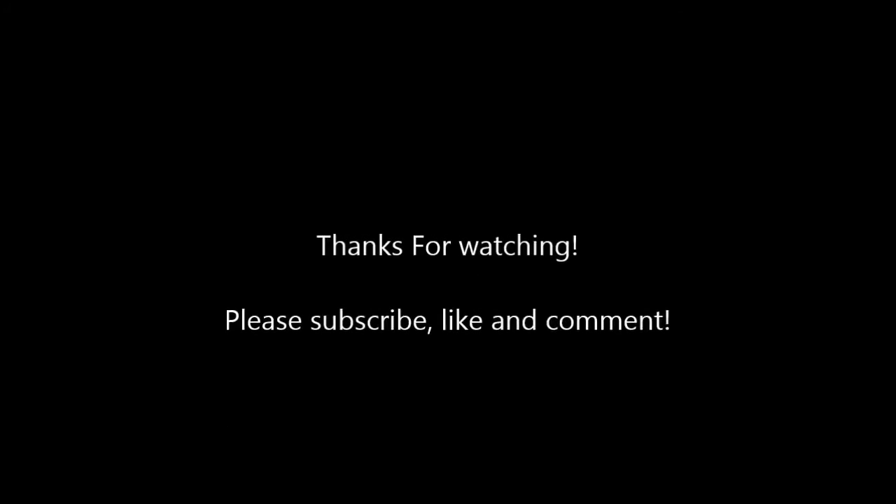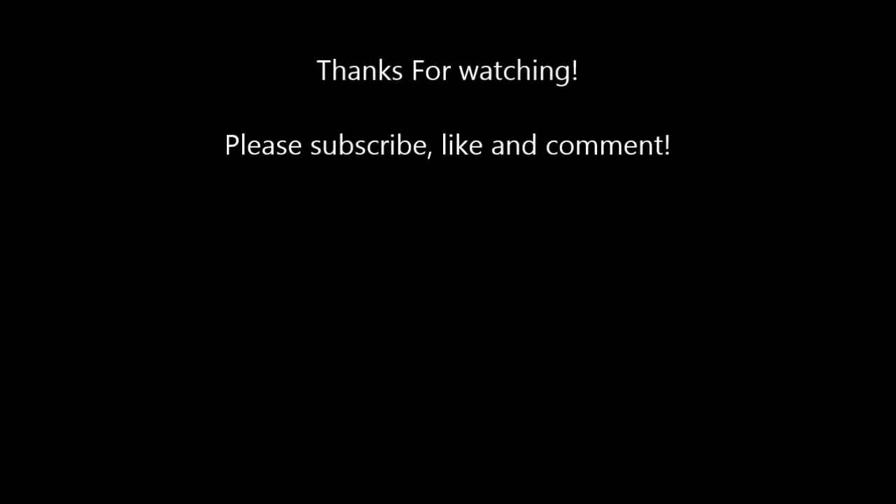Thanks for watching. Please subscribe, like and comment, and I hope you follow me on the next video as well. If you haven't seen, I already have a lot of videos in the past. They may not be the best quality, but I think it would be a good idea to look into them. Hopefully we will see you again soon.